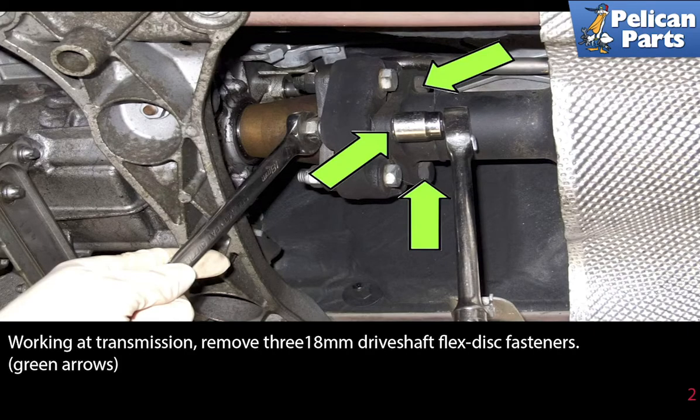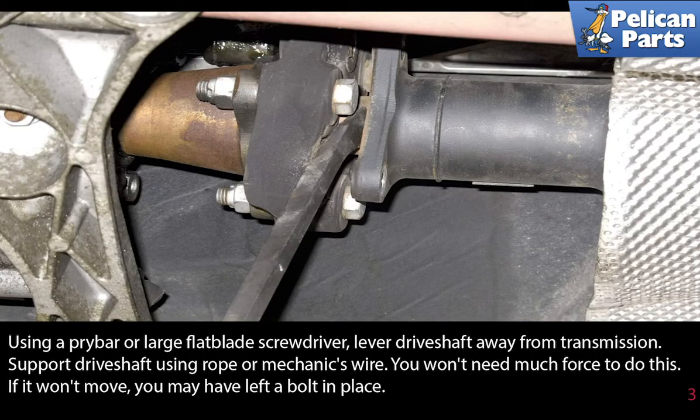Working at the transmission, remove the three 18mm driveshaft flex disc fasteners, as indicated by the green arrows. Using a pry bar or a large flathead screwdriver, lever the driveshaft away from the transmission. Support the driveshaft using rope or mechanics wire.